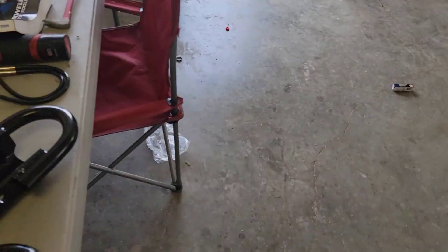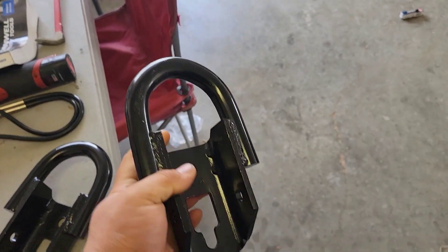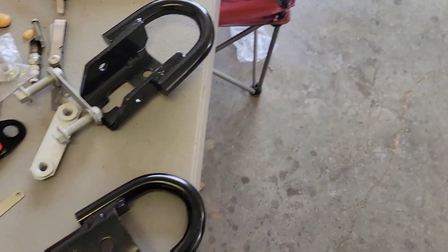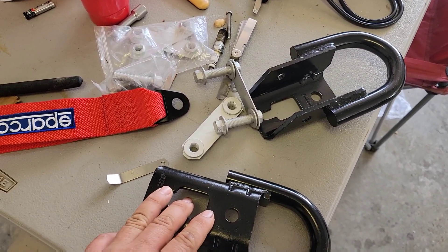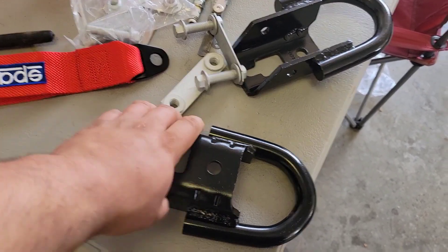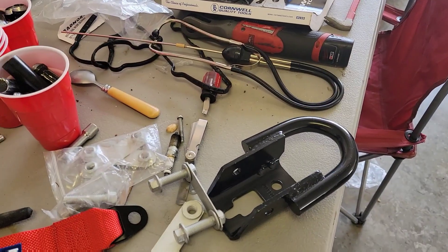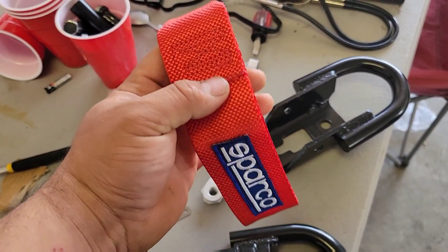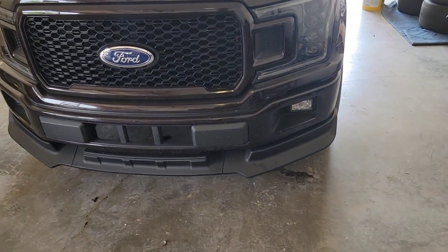We're gonna see if they even fit. I tried propping them up there and it seemed like they weren't gonna fit. If they don't fit we'll cut them up, and if they still don't fit we'll probably get some different ones and make those fit, because these are really aggressive and the splitter is really in the way. If that option doesn't work either, we'll just put the tag by itself for now.